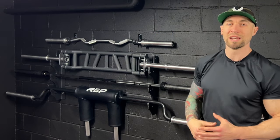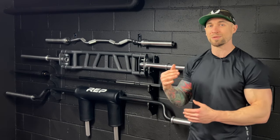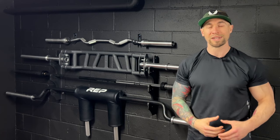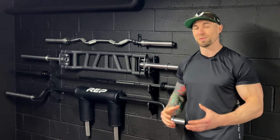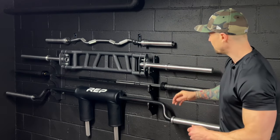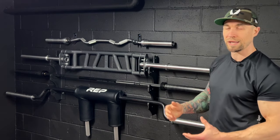You're going to see a lot of Rep Fitness in this video. When I was designing my garage gym, I did not want to spend a ton of money, but I also didn't want to spend too little and get bad equipment. I wanted to find brands that were right in the middle — higher quality but not too crazy expensive. So I went with Rep Fitness for a lot of the gear. I use all these barbells every single week.